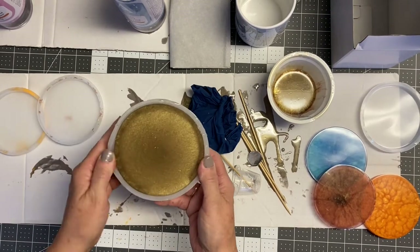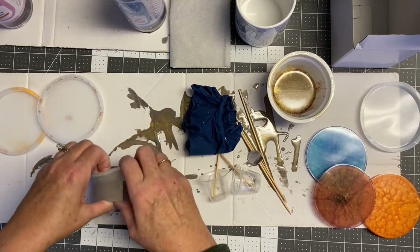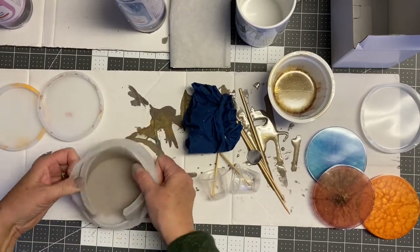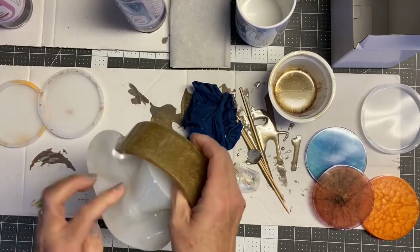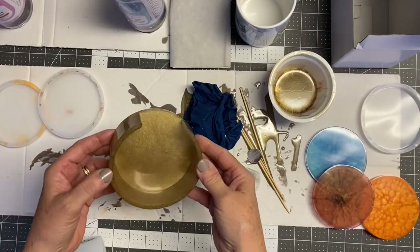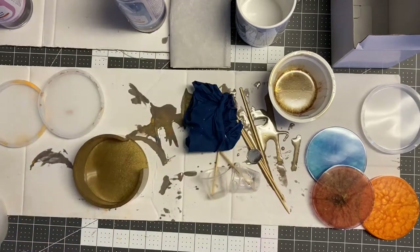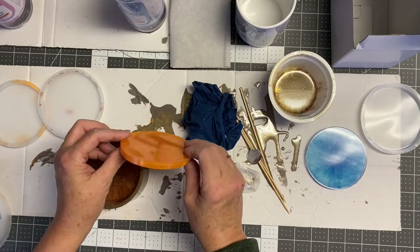The same applies to the coaster holders. If you try to just pull out the coaster from the mold, you're going to bend it and possibly break it. The easiest thing is to roll down the sides of the coaster holder mold and it will peel right away from your epoxy resin piece. There we have our finished coaster holder. Then I just wash the molds off with soap and water, dry them, and they're ready to go for another project.